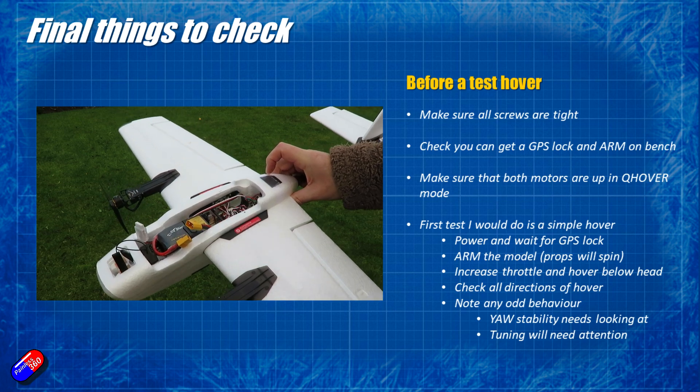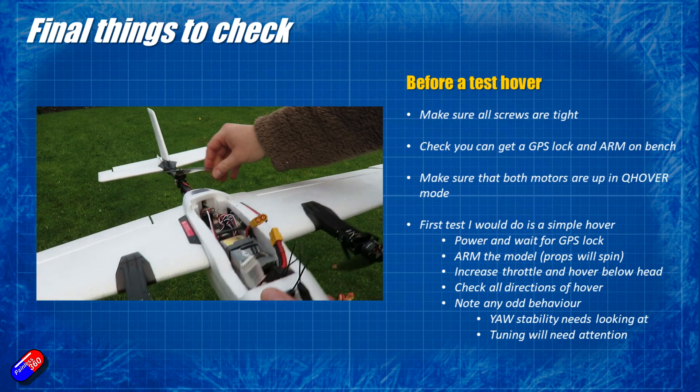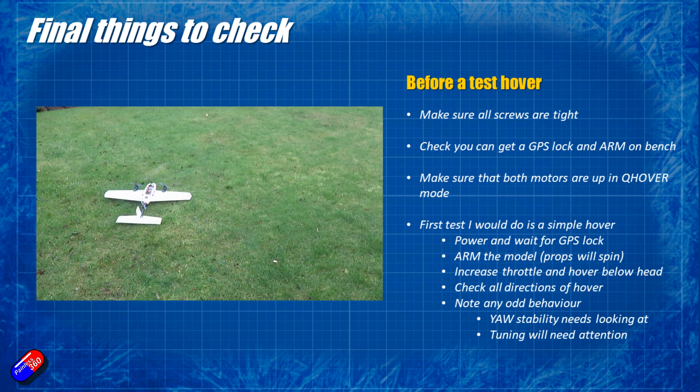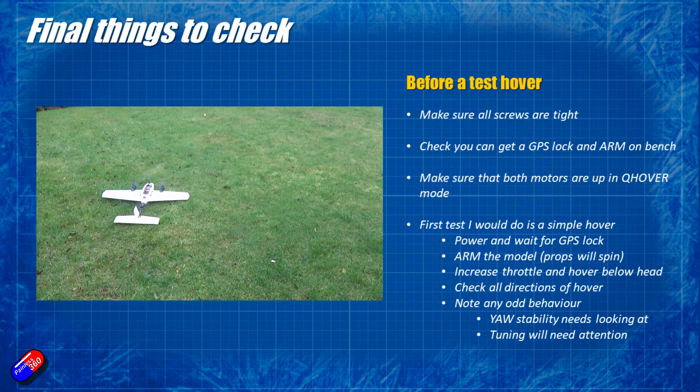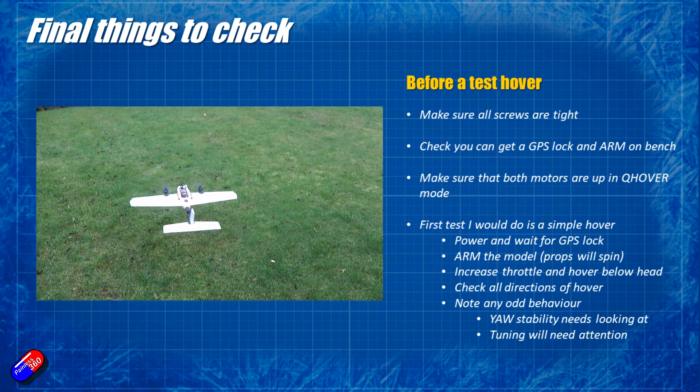For the very first flight, don't go mad - literally do just a very simple hover for 10 to 15 seconds maximum. Power up the model and wait for the GPS to lock. When the GPS locks you'll hear ArduPilot make a little burr-burr-burr three tones via the buzzer. Arm the model using the radio, the props will spin, then increase the throttle and it will lift off. Hover well below head height, check yaw, front/back, and left/right all work, and note any odd behavior. I spotted a couple of things in mine - stability needs looking at, which may be compass interference from the power wires running to the rear ESC, and there's a little bit of jittering so tuning may need some attention.